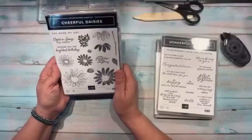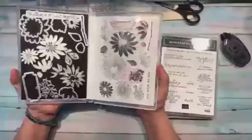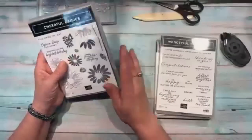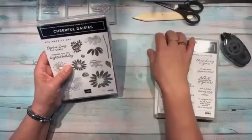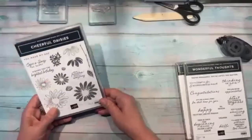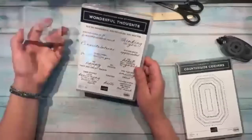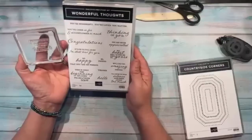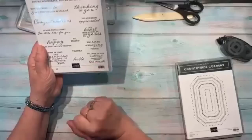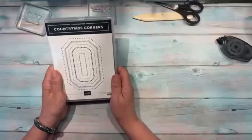I'm using the Cheerful Daisies stamp set and the Cheerful Daisies dies — Stampin' Up! has started naming the stamp sets and dies the same, which makes it easier to remember. I'm also using the Wonderful Thoughts set with sentiments like 'Thinking of You,' 'I'll Listen to Your Silence,' and 'When Words Are Just Too Much.'